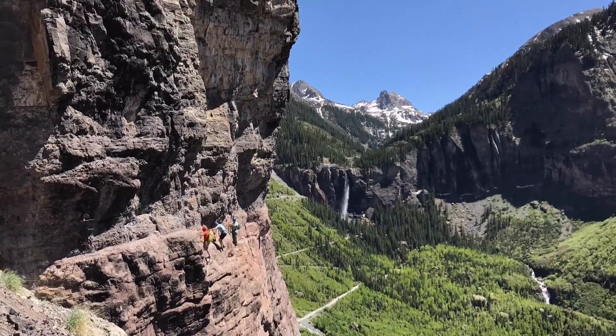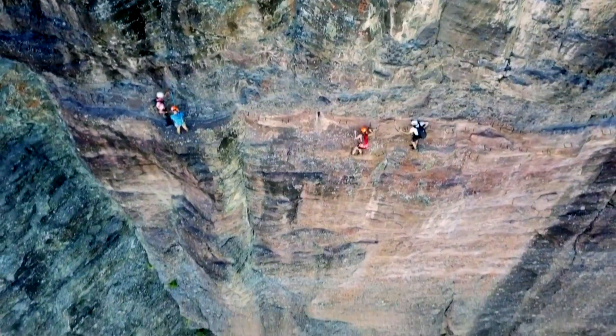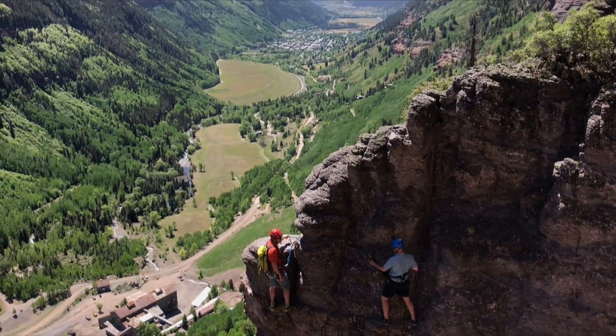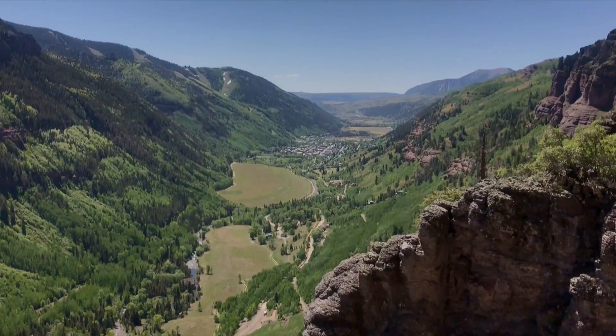It's super exciting. It's a wild and natural place for humans to be, and thanks to the Via Ferrata we can get up there and have our minds blown. That's so cool — it definitely takes your breath away.